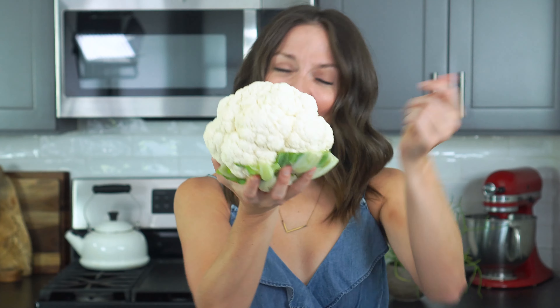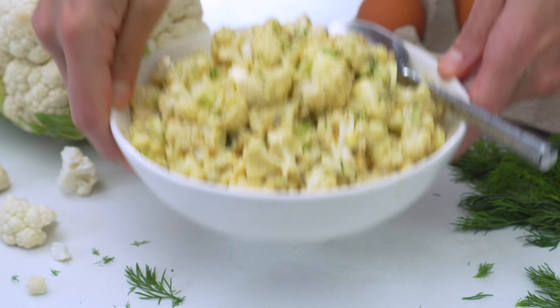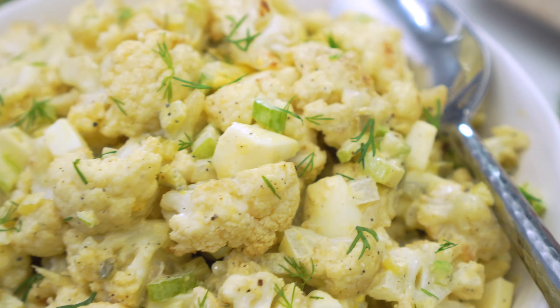You don't need these, you need this. And I promise you're still gonna get all the classic flavors that you know and love, but without the added calories and carbs.